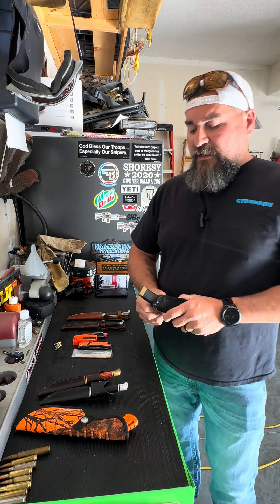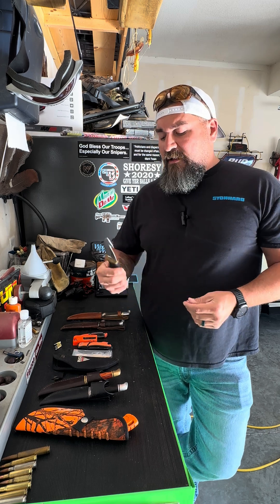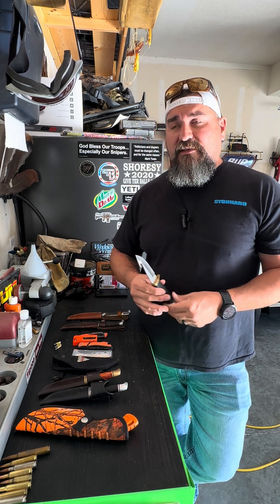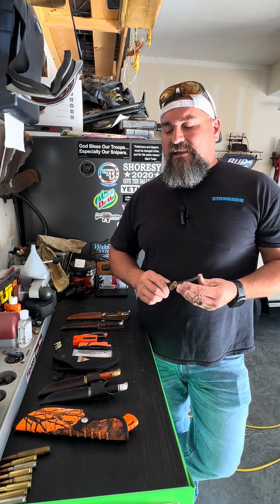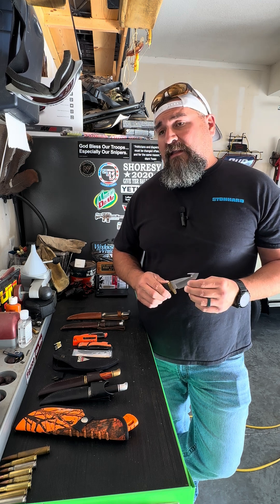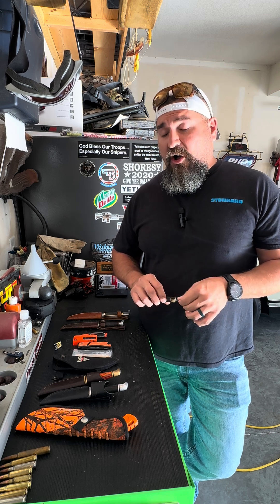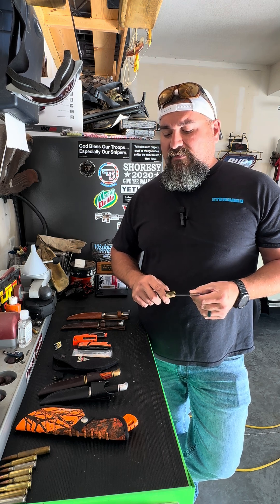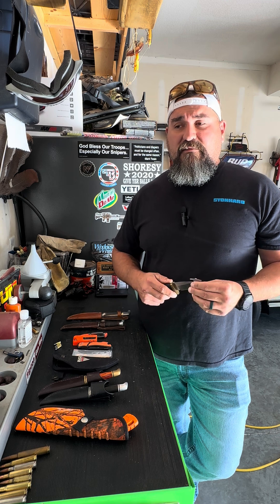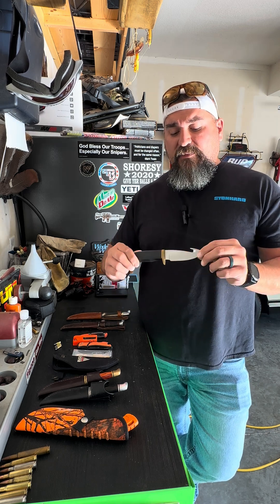My most favorite knife that I've carried for probably 25 years is a Buck Vanguard. I'm a huge fan of Buck knives in general — to me it's like the last great American knife maker for the common man. Buck's been around for a long time. Not all the knives they make are made in America anymore, they do have some made overseas, but the core series of hunting knives, fixed blades, and foldables are made in the US. They're great knives, great warranty, great company — kind of an American shrine. So this is the Buck Vanguard.